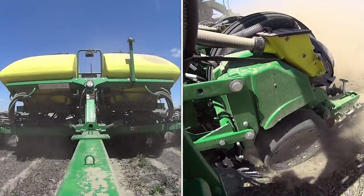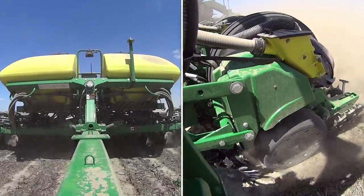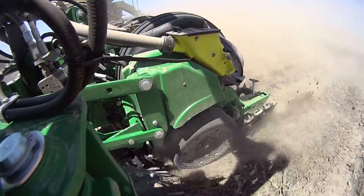Here's a close-up of the actual row unit running at 10 miles an hour. The closing wheels you see on this are SI finger till. We bought two of those to try them and compare to our combo that we're running on the other rows.